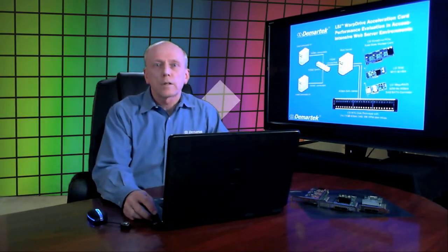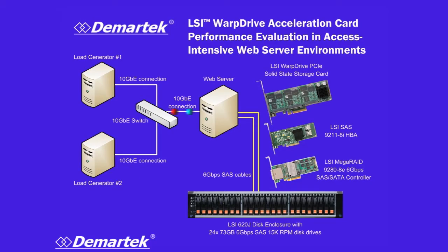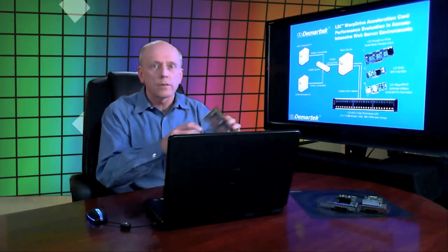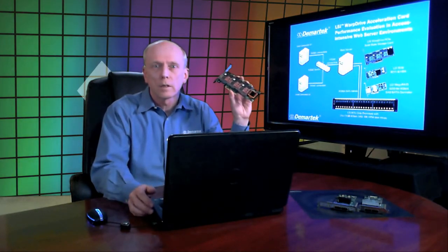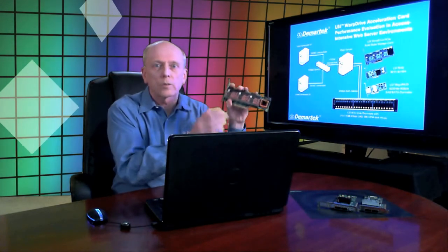Let's take a look at our configuration. In the center we have our web server with a 10 gigabit adapter connected to our 10 gigabit switch, and we have two other servers driving the load to that web server, also with 10 gigabit adapters. On the right side you see the adapters and the enclosure. At the bottom we have a 2.5 inch disk enclosure full of 24 disk drives. The LSI Warp Drive is a solid state disk, holds about 300 gigabytes of storage, it's all flash memory, and it's a PCI Express card, so it fits right on the PCI Express bus.